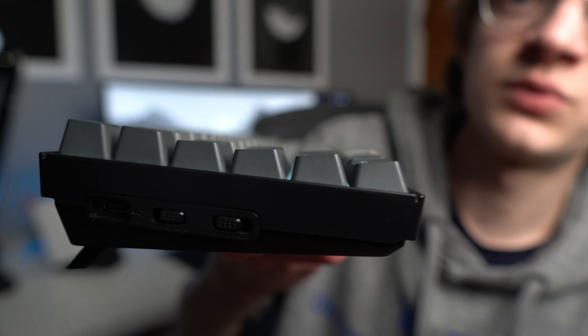However, the port is in a really awkward spot. It's here on the left side with the OS and power slider, which is just not ideal. This isn't a big deal if you're using it wirelessly like myself, but if you are using it wired or plan on it, I would consider where your PC or laptop is located — because if it's on the right side, the cable is going to span over the entire desk rather than just going straight back, and that could be a problem.